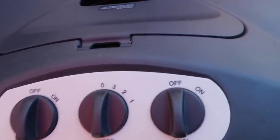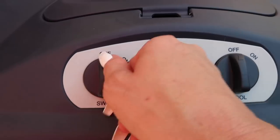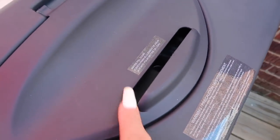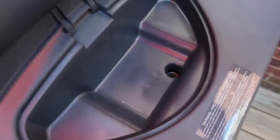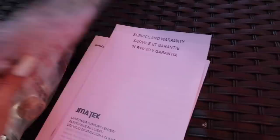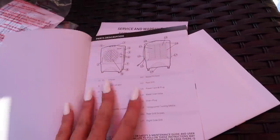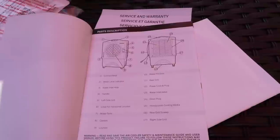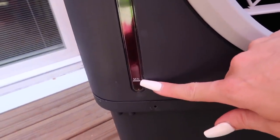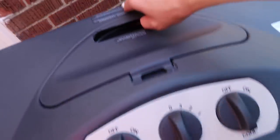Up here are the knobs where you can turn it on and off, and here are the speeds — one, two, three, and zero. The swing mode can be turned off or on. Behind the knobs is the water fill door. This is the GFCI cord — it's a super strong, weather-resistant cord. It comes with a manual and some extra pieces that explain exactly how to use it. Here is the water indicator showing minimum and maximum, and these are the levers for the horizontal louvers.